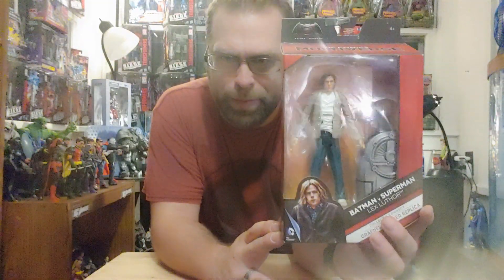Hey, what's up all you action figure lovers out there. Master Marvel is at it again, bringing you another action figure review of the DC Multiverse Batman vs Superman Lex Luthor.